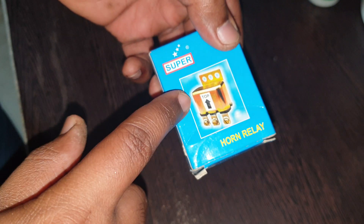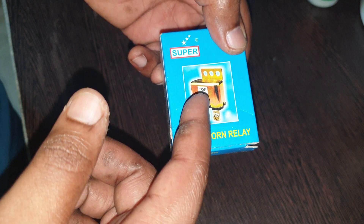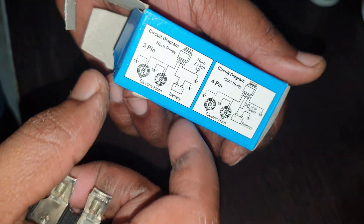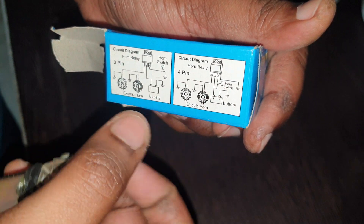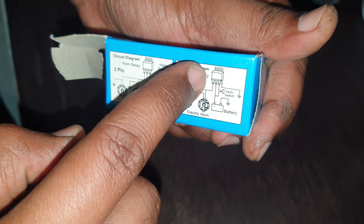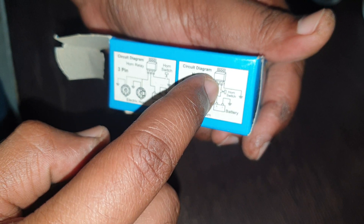I really love this because we used to fix these on the Premier Padmini for the headlight and for the horn. It's got a very basic kind of setup. You need to know the circuit diagram — this is a horn relay with four points: the first point goes to horn, the second point goes to battery, the third point goes to switch.